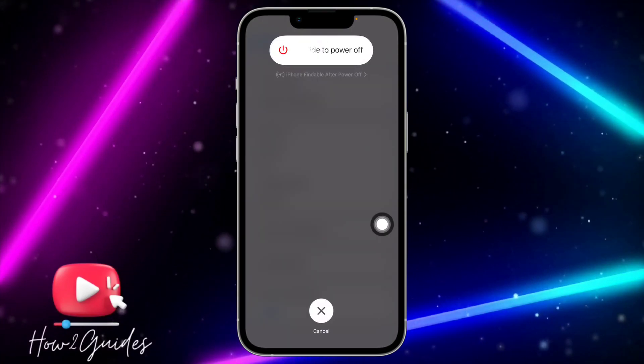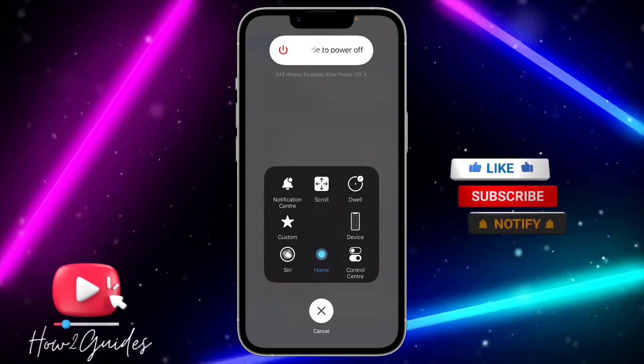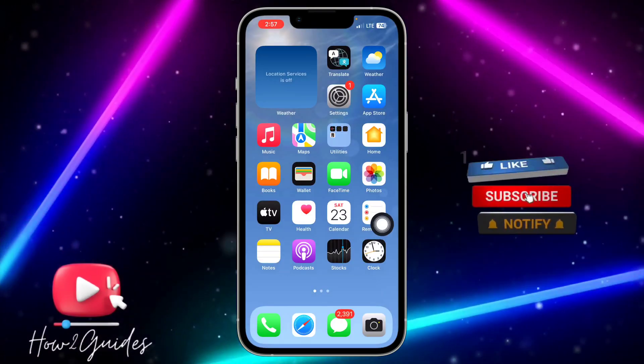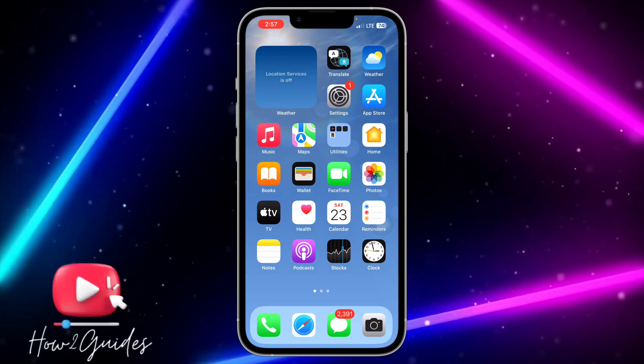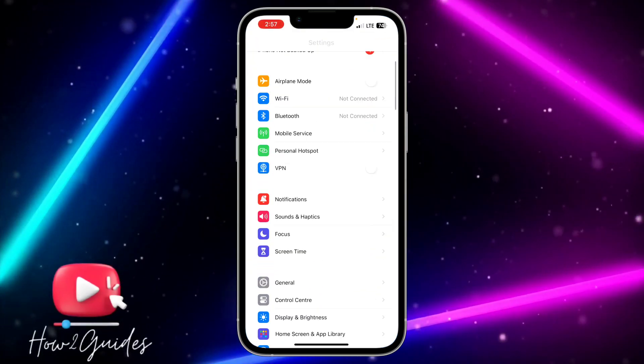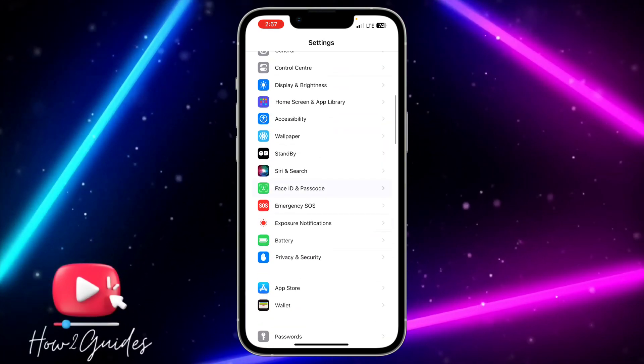Once on the Shutdown screen, open your Assistive Touch and long-press on Home. By doing this, it will clear the RAM memory of your iPhone. Once you've done this, go back to your Settings and turn your device passcode back on.